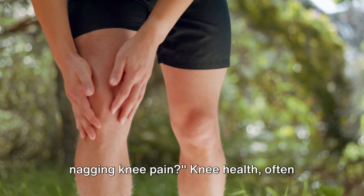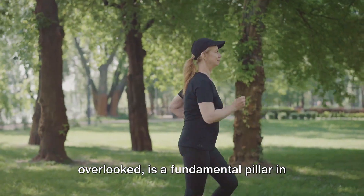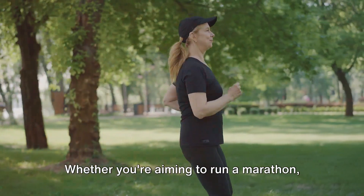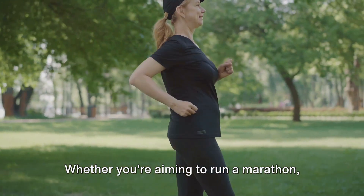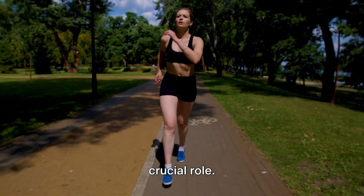Are your fitness goals hindered by nagging knee pain? Knee health, often overlooked, is a fundamental pillar in achieving your fitness objectives. Whether you're aiming to run a marathon, perfect your yoga poses, or simply play with your grandchildren, your knees play a crucial role.